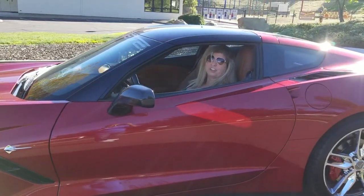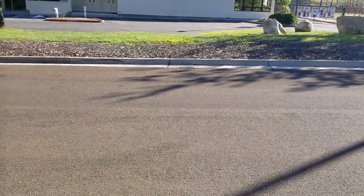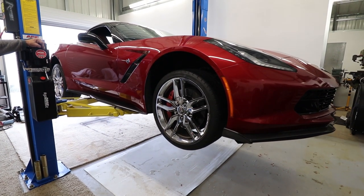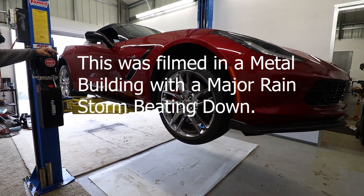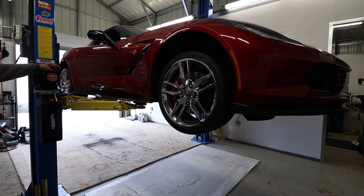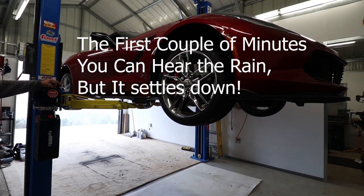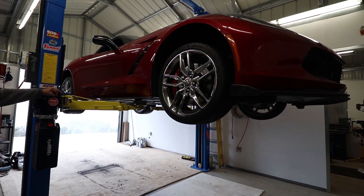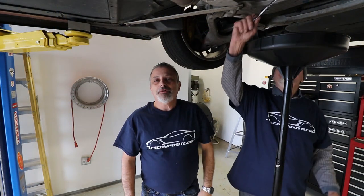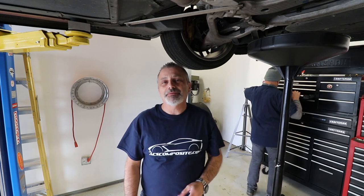Hi, I'm Jennifer, and you're watching the Corvette Channel. Welcome to the channel. Today we're going to be showing you how to change the oil in a C7 Corvette with a dry sump system.